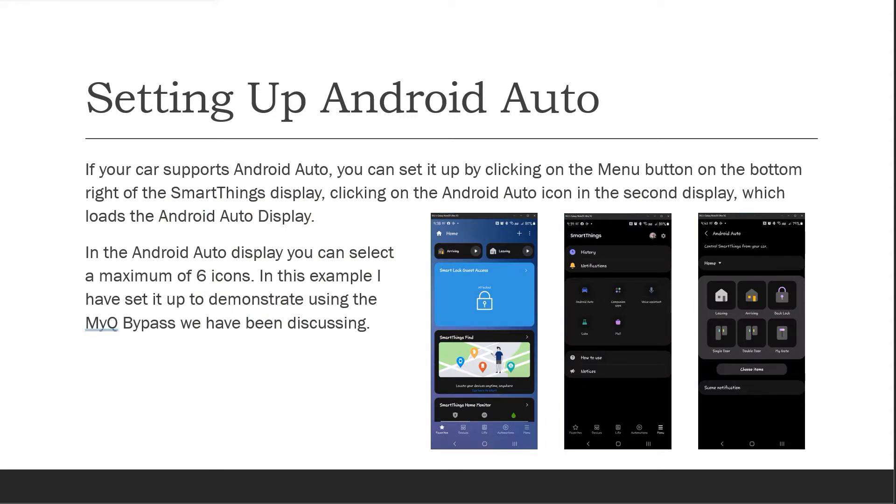As part of the demonstration, I set up Android Auto in SmartThings. If your car supports Android Auto, you can set it up by clicking on the menu button on the bottom right of the SmartThings display, clicking on the Android Auto icon in the second display, which loads the Android Auto display. You can select a maximum of six icons. In this example, I've set it up to demonstrate using the MyQ bypass we have been discussing.